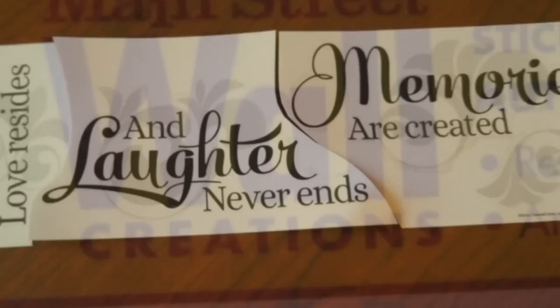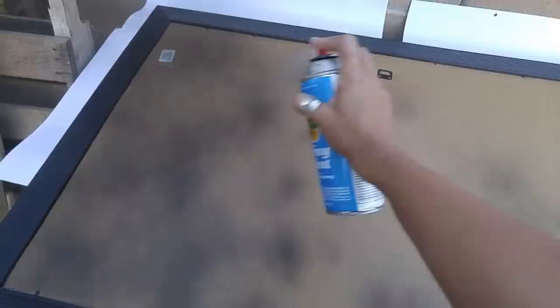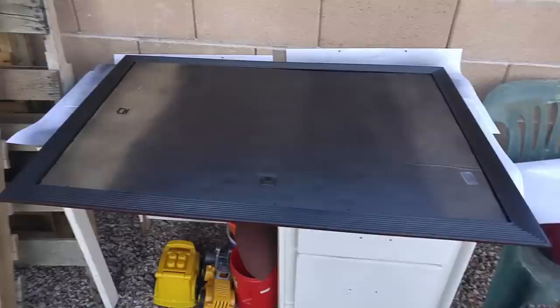I also took wall hanging decals from the Dollar Tree — this one I cut up into three sections. I spray painted the back of the frame so the board wouldn't show through. It would actually be black coming through, because the lace strips are going to go in between the mirrors.